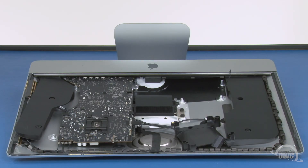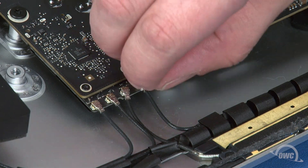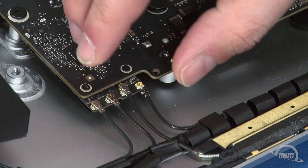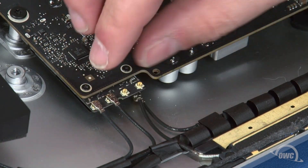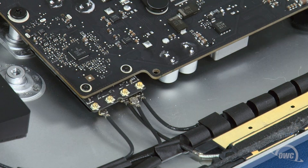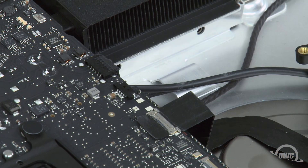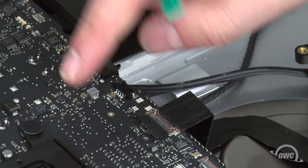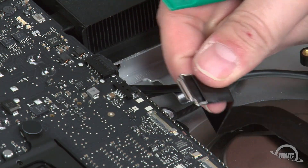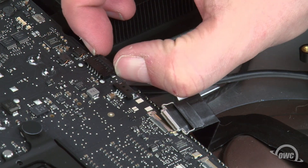Now it's time to disconnect all the cables from the logic board, starting with these four antenna cables. To remove these, gently lift straight up on the connectors until they pop loose — be careful as these connectors are very fragile. Next, detach these two cables. For the camera cable, lift up on the tab to unlock the small handle, then slide the connector out of its socket. Remove the speaker cable by gripping the tabs and simply sliding it out.